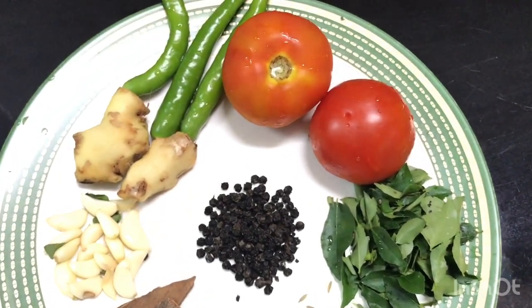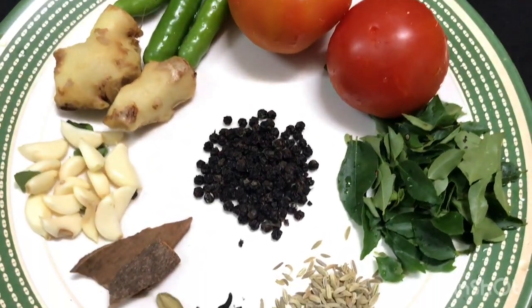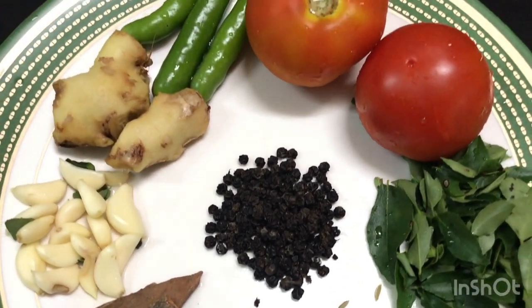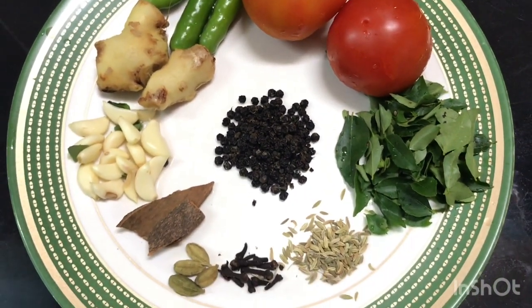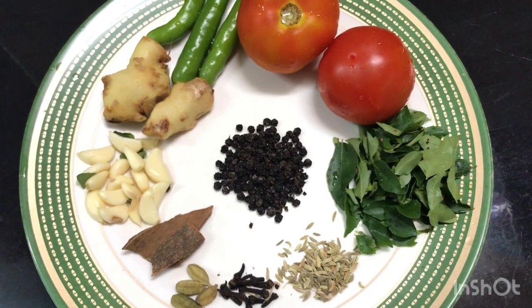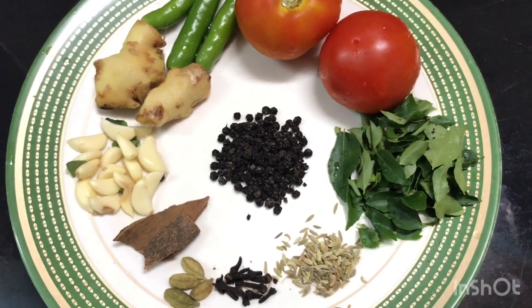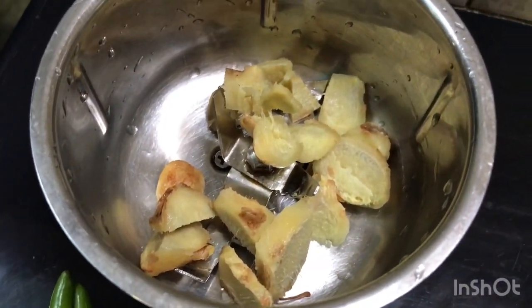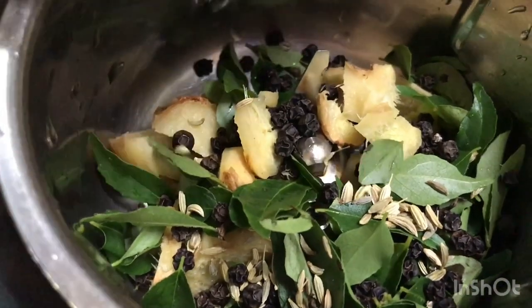I will add two cloves of garlic. We will add the garlic and mix it in.